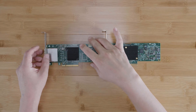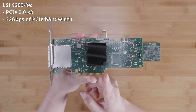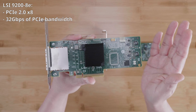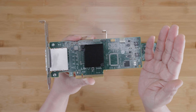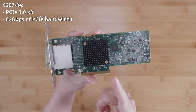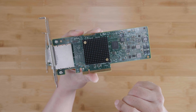The second difference is that the 9200-8E is a PCIe 2.0 x8 card, providing up to 32 gigabits of PCIe bandwidth when installed in a PCIe 2.0 x8 slot. This is typically enough for most hard drive based storage systems up to about 16 hard drives. If you are using a larger drive enclosure with more than 16 drives, consider the 9207-8E, which is a PCIe 3.0 x8 card providing up to 62 gigabits per second of PCIe bandwidth in a PCIe 3.0 x8 slot.